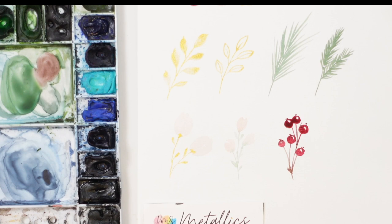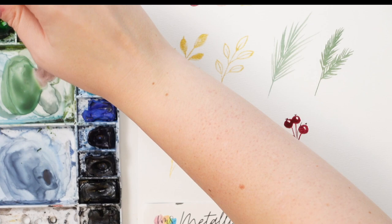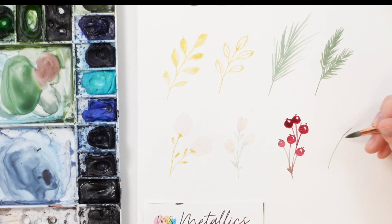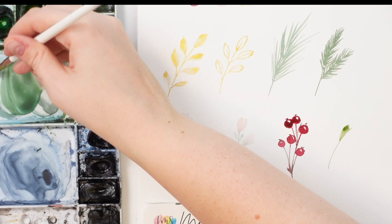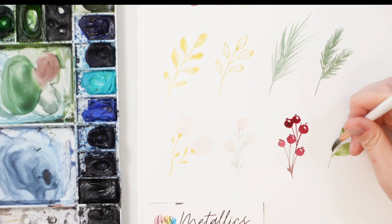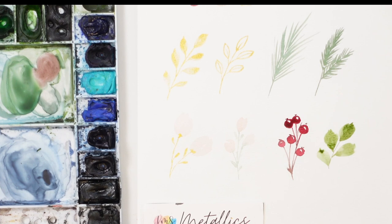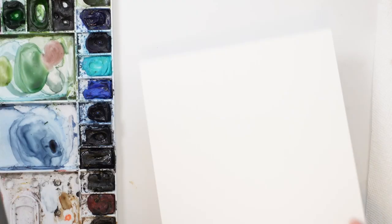I feel like we could even add another green — let's grab some sap green and a bit of burnt umber to make more of an olive-y green, and do some fatter leaves with that. Let's see how the first card looks and then get into it. This is the foliage we're going to be doing, and I'm going to show you some different designs of how we can arrange it.